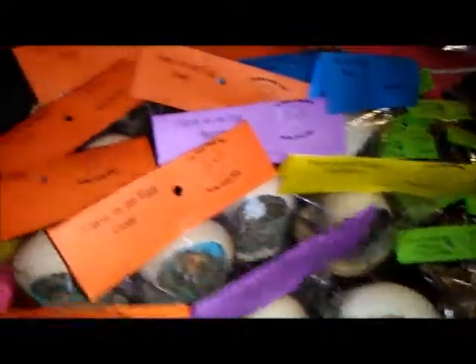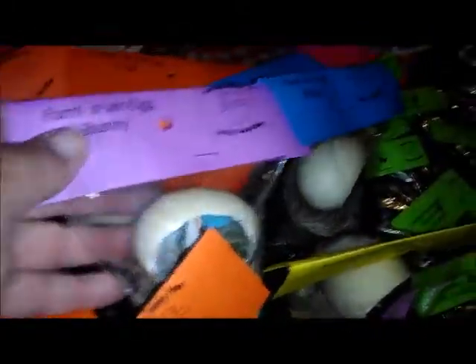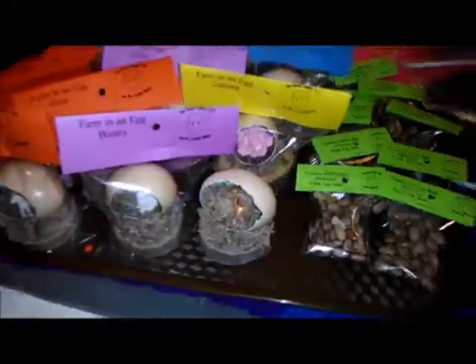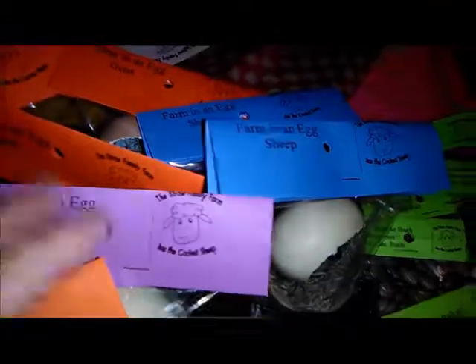Then we have our eggs ready to go on a hook. It just says 'farming an egg' and this one has a goat in it, and this one has a bunny in it. I chose to put our little — it says 'the Straw Family Farm has the coolest sheep' — so I put those on there. Tops and bag: one farm in an egg, garden sheep, two sheep, lots of goats, and two bunnies.